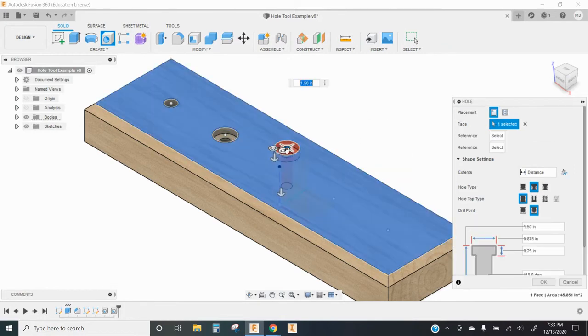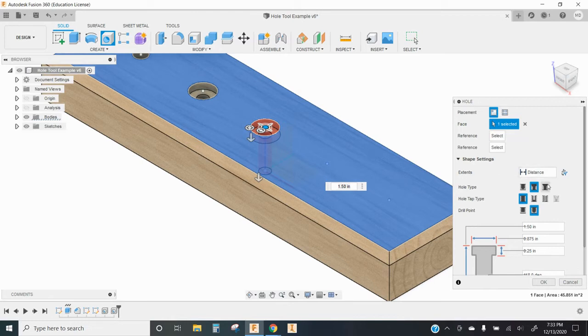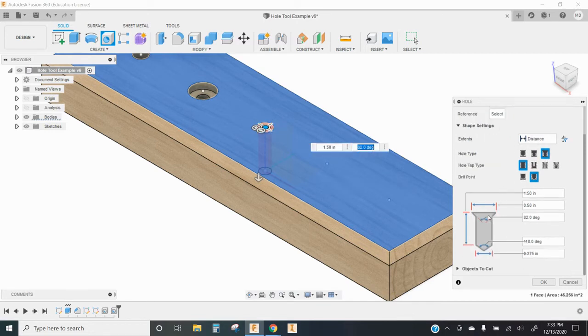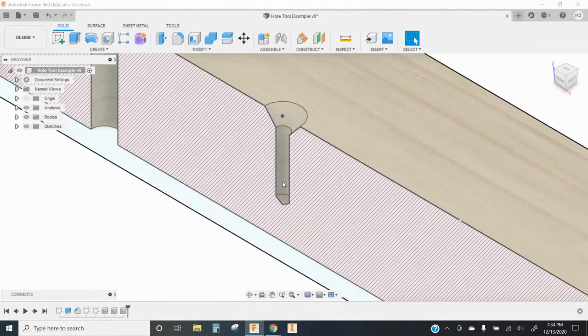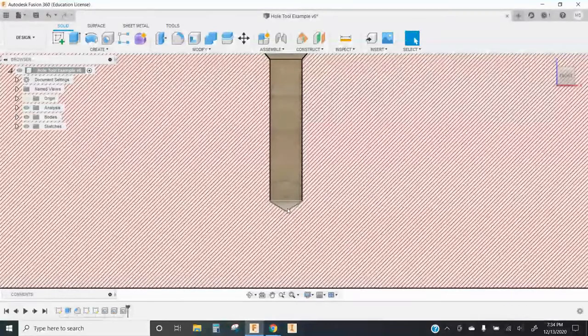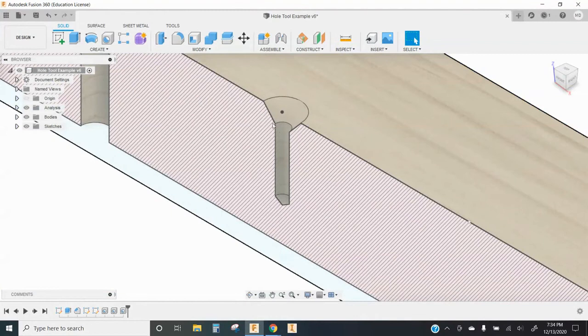Next, let's look at a countersink. A countersink is similar to a counter bore, except it is cone-shaped. We use this with fasteners that have a pointed cone-shaped head that wouldn't sit well in the flat bottom of a counter bore. I'll switch this to a distance hole — a blind hole that doesn't go all the way through — and toggle over to countersink. I can set the diameter of the countersink and the angle; 82 degrees is pretty standard. I'll change my depth to one inch and my diameter to three-sixteenths. Looking at the section analysis, the hole didn't go all the way through, and we can see the cone-shaped recess where the head of a wood screw would sit.